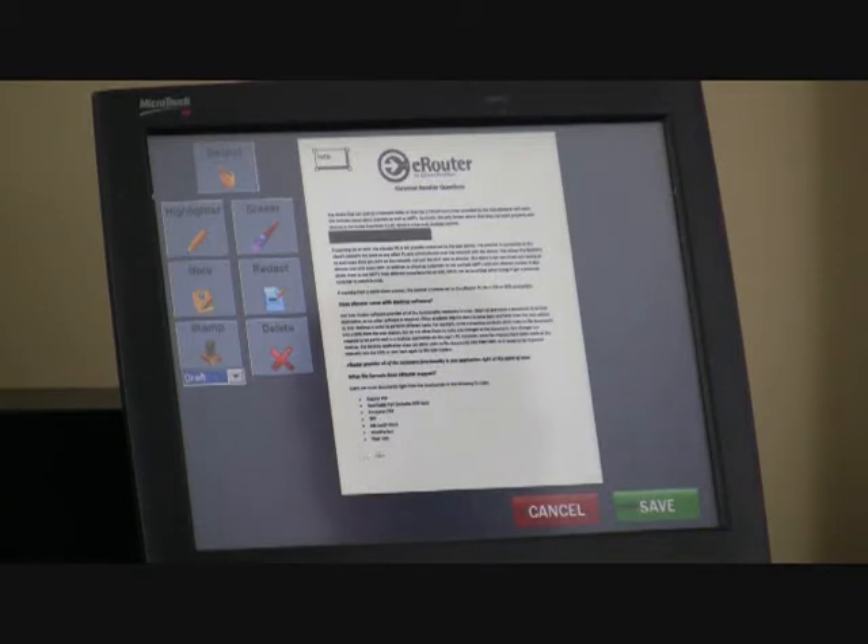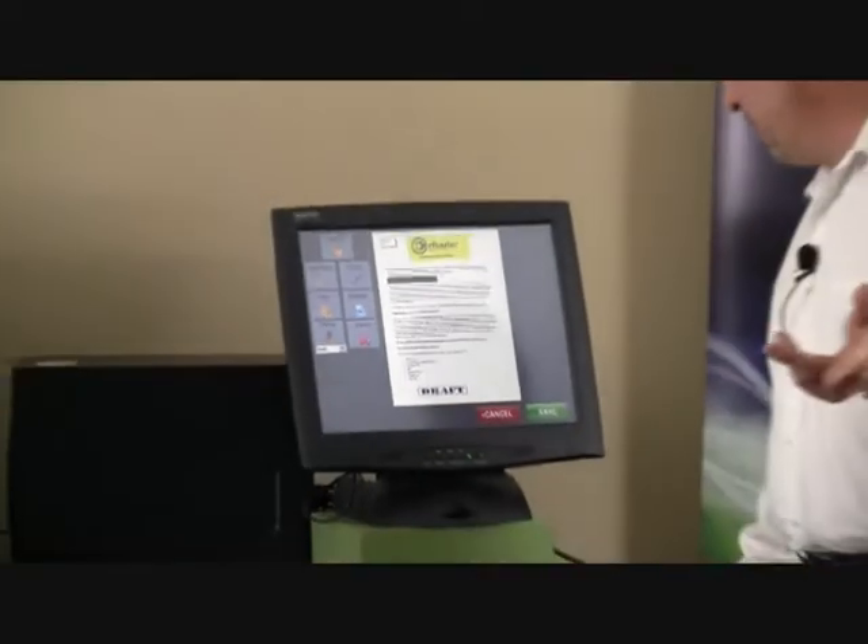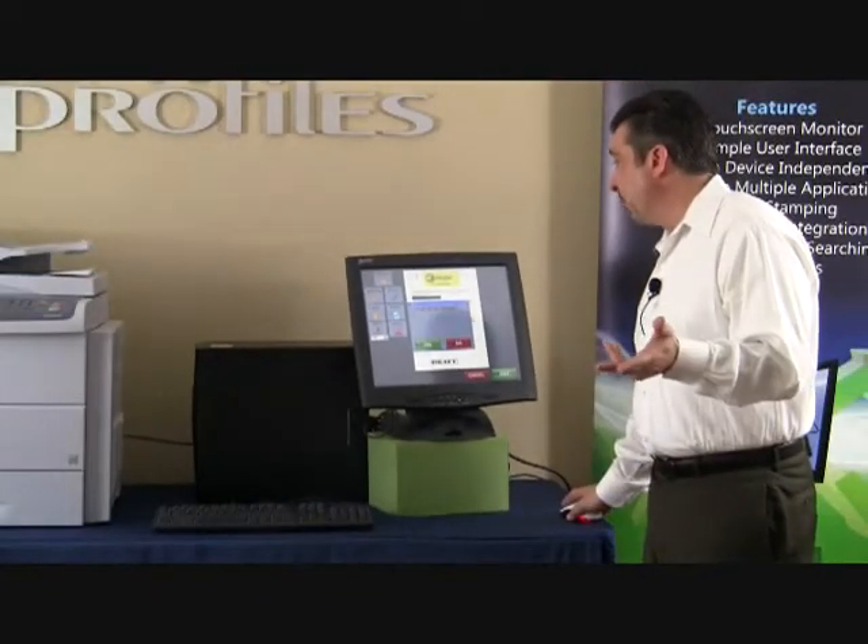We can customize and add a stamp — basically it would look something like 'Draft.' We also have the ability to highlight a piece of text — for instance, we can highlight 'eRouter.' I'm going to go ahead and cancel these markups so we can go backwards since we've marked up the page more than would be necessary, and let's go to the second tab — our Document tab.